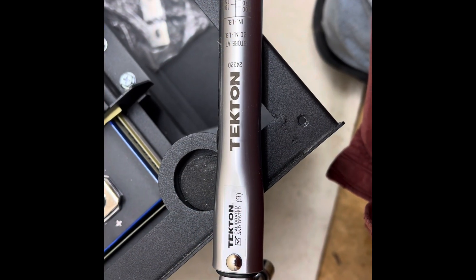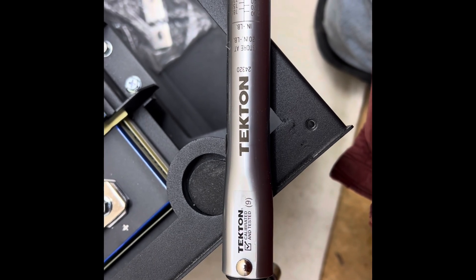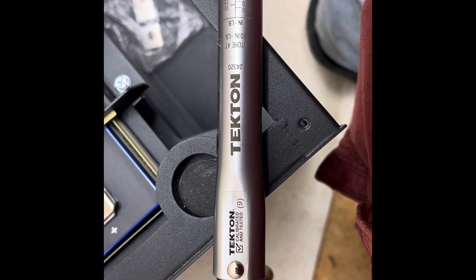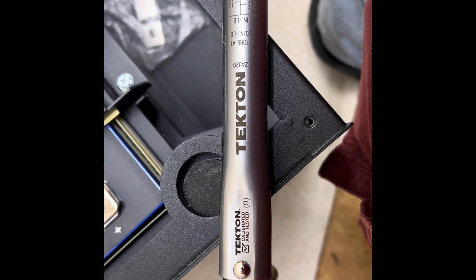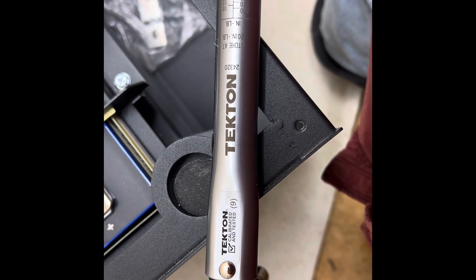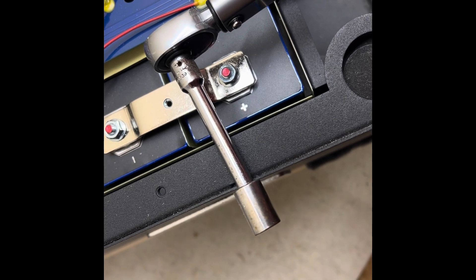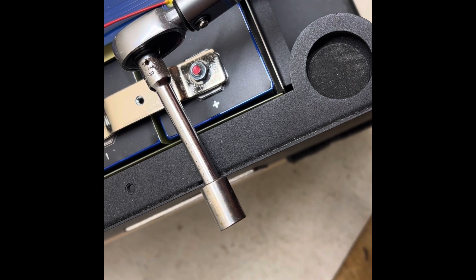This is the wrench I'm using to torque the nuts — it's a Tekton. I've got two of them: this small new one I bought just for this job, and a larger half-inch one I use for tires on my RV. This one is set at 7 newton-meters. I'm using an extension because of the way things work out, and a 10-millimeter socket that fits over the nuts.